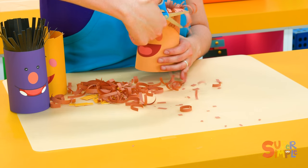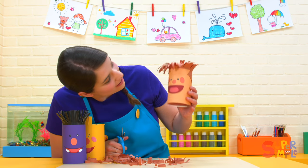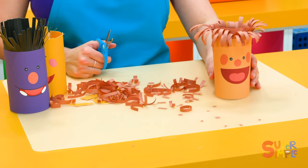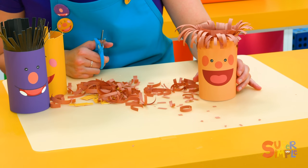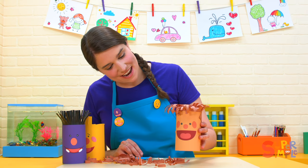Trim, trim, trim. All right, let's take a look. Ben's looking pretty good. He's looking ready to go. Nice haircut, Ben.